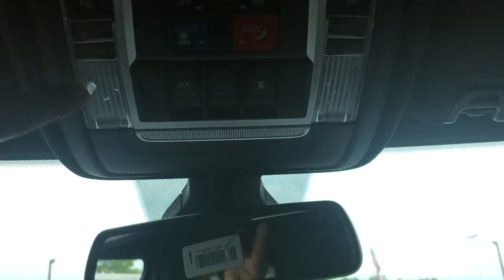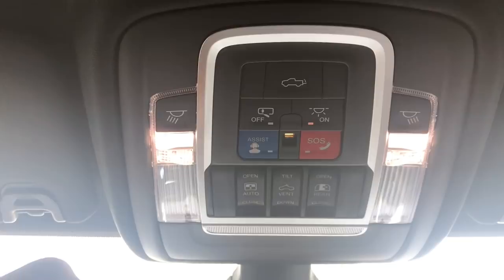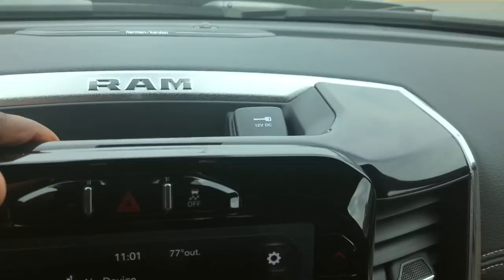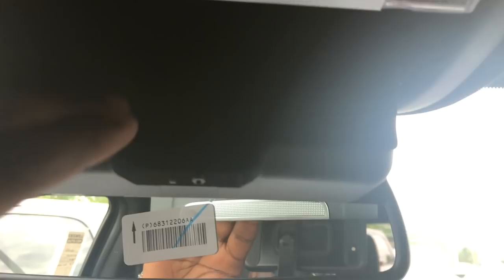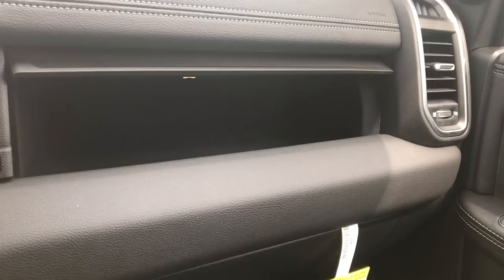Closing the sunroof is one touch as well — very easy and actually very quiet too. On these higher trim levels like the Laramie you get LED lighting, and you can control the inside lights for front and rear. You can also drop the tailgate from up here. I love that this generation Ram gives you a sunglass holder up top, and you still have the overhead storage area with a 12-volt power outlet on the passenger side with storage on both top and bottom.